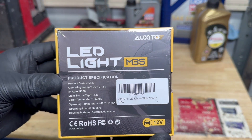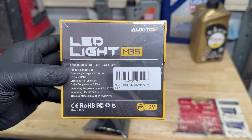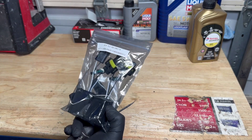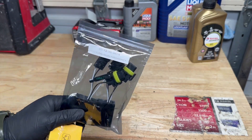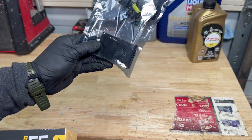Here is a description if you guys are interested - I'm going to put the link below the website. These come with a two-year warranty. They also sent me some canbus harness in case they start flickering, which should help solve that issue. We're going to install the bulbs first, and if we need the harness we'll install them after.